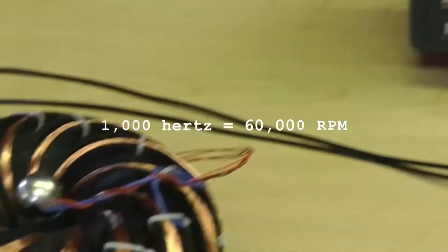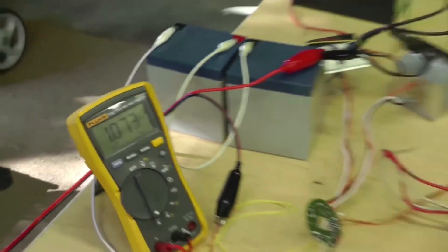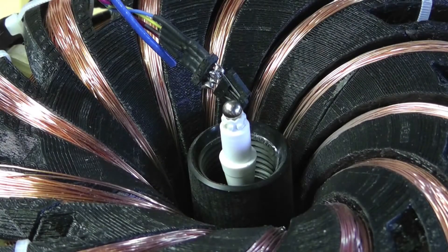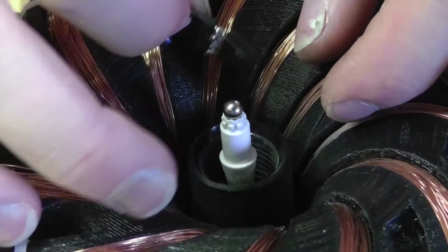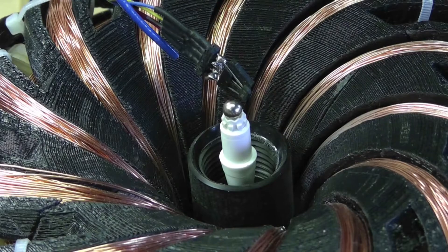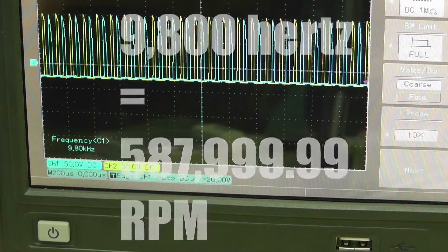A one-inch Neodymium magnet spinning at 60,000 RPM — that's got to be some serious velocity on the outside of that thing. I broke my record — check that out, that's ridiculous — over half a million RPM.